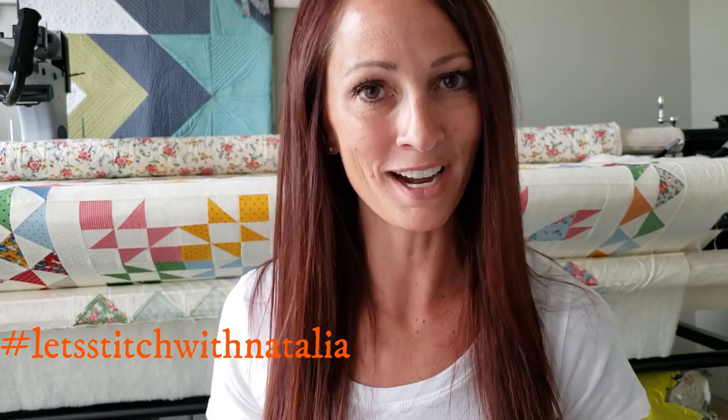Hey friends, I hope you enjoyed today's block and found a little bit of inspiration with my machine quilting. Just remember, you can pick up the panel, the rulers, the thread, and all the notions I'm using in this video over on my website peaceandquilt.com. Don't forget to share your progress pictures on Instagram using the hashtag 'Let's Stitch with Natalia' — that's where we'll be selecting winners for weekly prizes. See you all tomorrow!